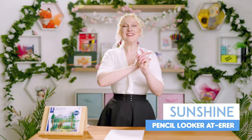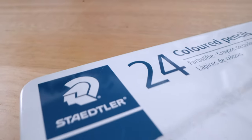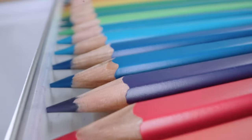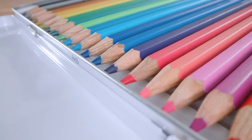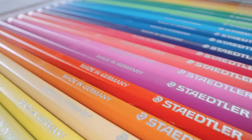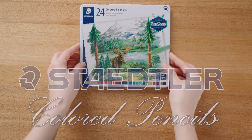Hey there creative friends, get ready for your daily dose of sunshine as we dive into a world of art and reviews. Today we're looking at another pencil direct from Germany — a brand famous for grey lids and with a history of innovation in the art world. This brand has become the largest European manufacturer of wood-cased pencils and, much to my surprise, a major manufacturer of coloured pencils. Say hello to these coloured pencils from Staedtler.